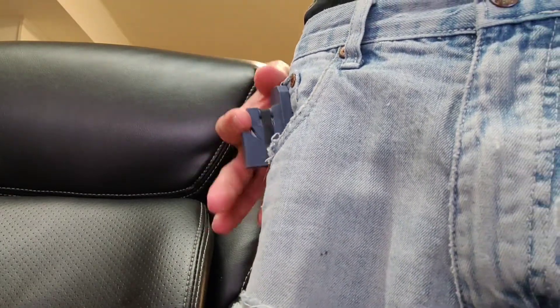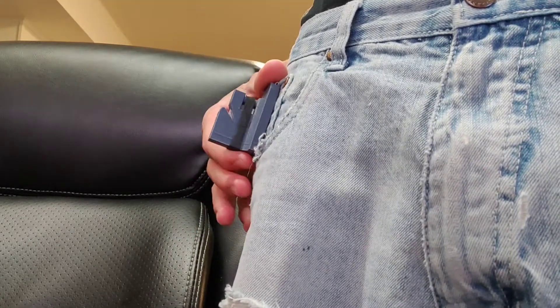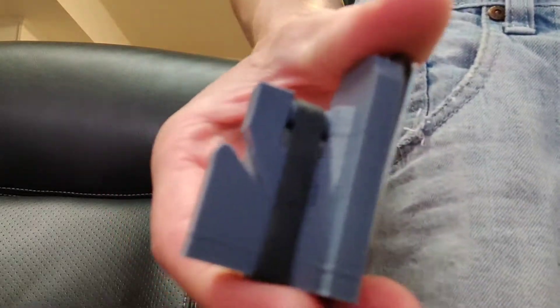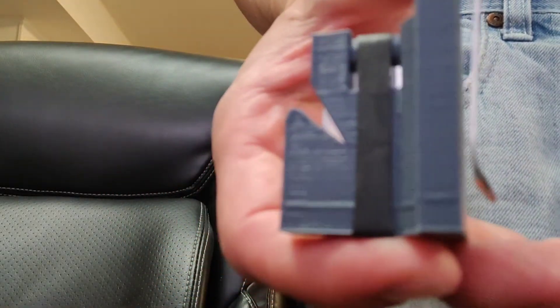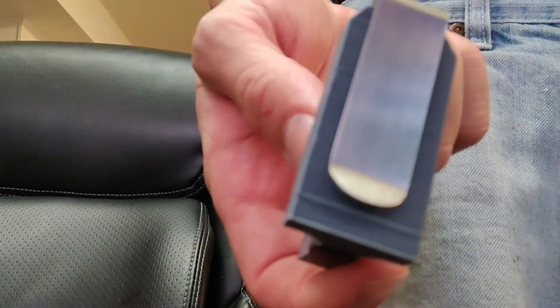And it is child safe. I can't get my finger in it — maybe a really, really tight finger, but I doubt it. Here's a little closer look so you can kind of see. It's got a nice, strong little clip on the back.